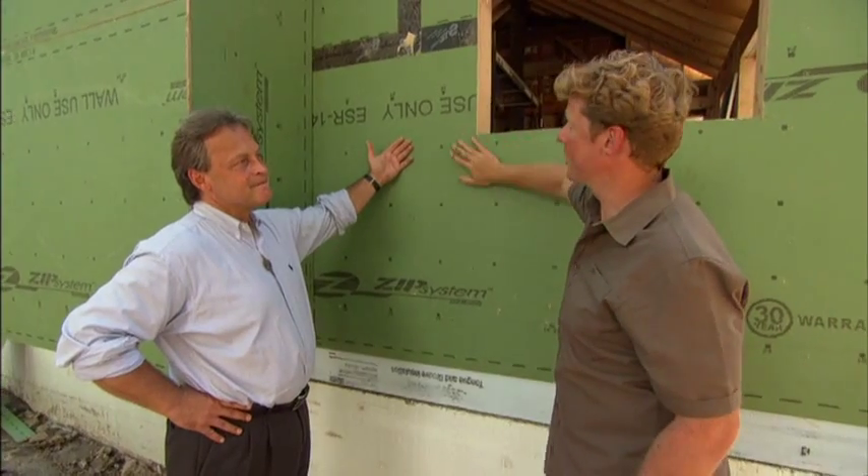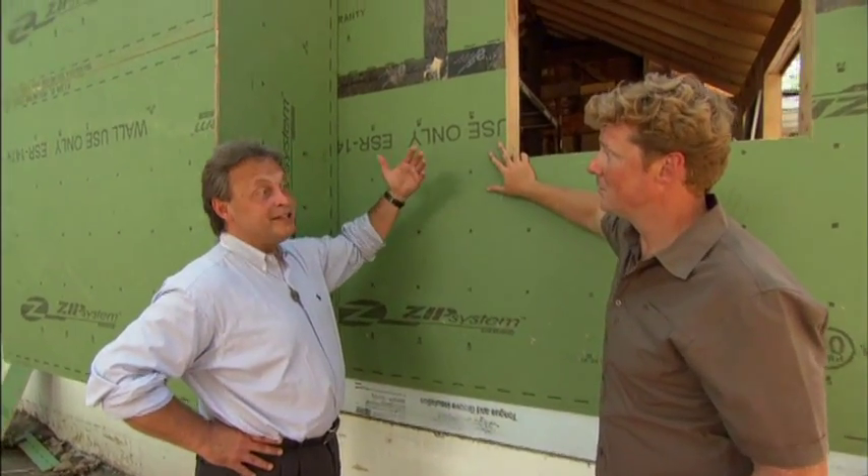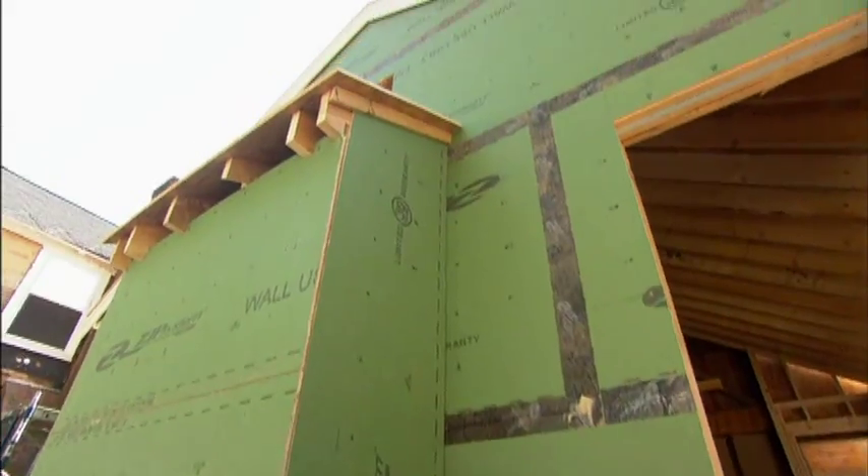Really? So no more house wraps — we're going to start building green. Well, it could be pink, it could be brown. Thank you, Joe. You're welcome.